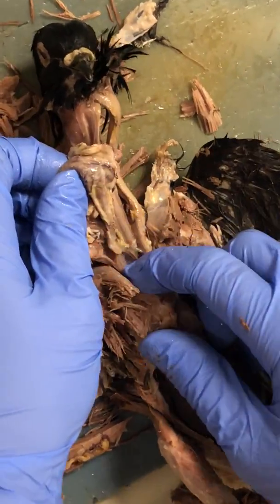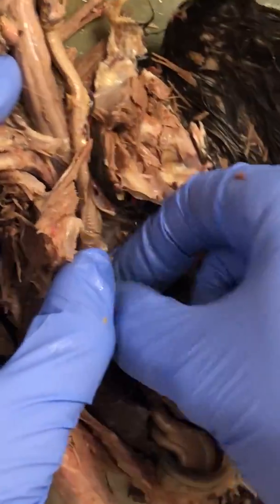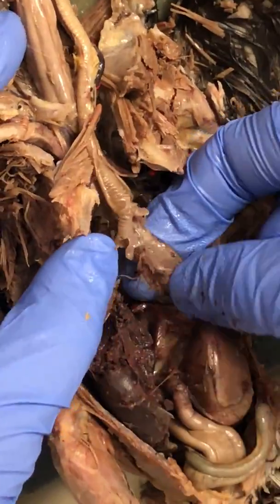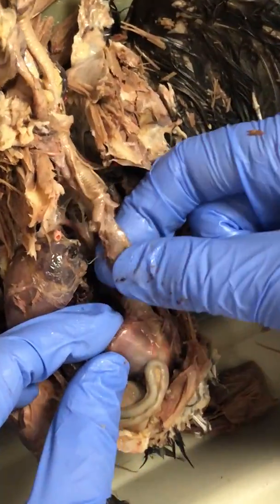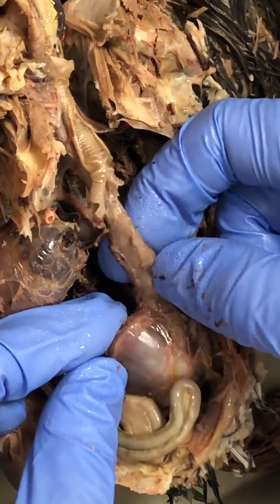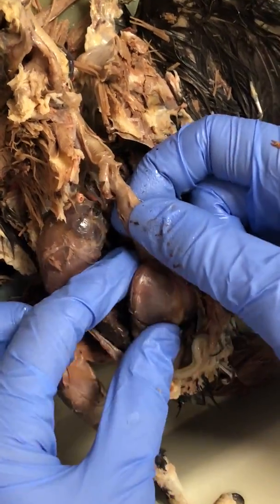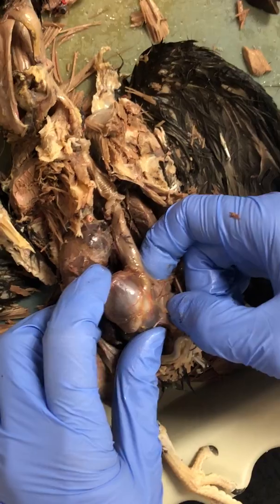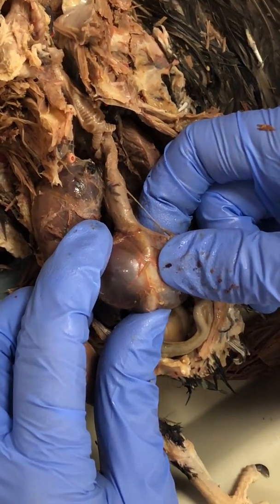As you continue down, the crop goes into the proventriculus, which is this right here. The proventriculus — 'pro' meaning before, 'ventriculus' meaning belly — is the area before the stomach, and this is where they do some of the chemical digestion. Then this right here is the gizzard, or the stomach.